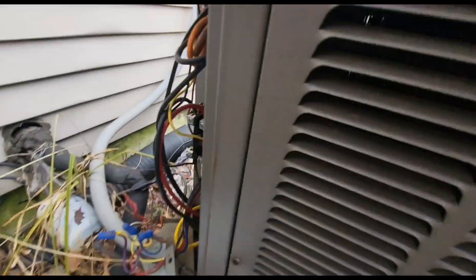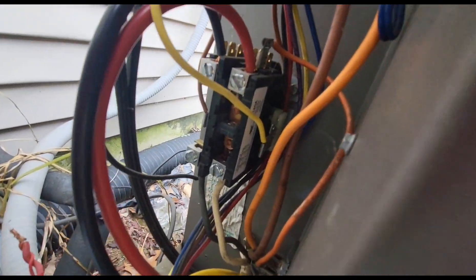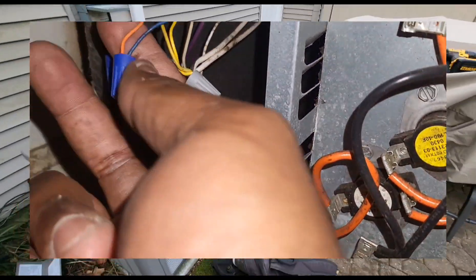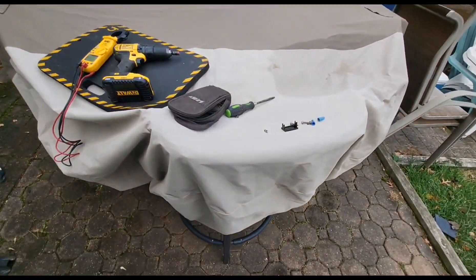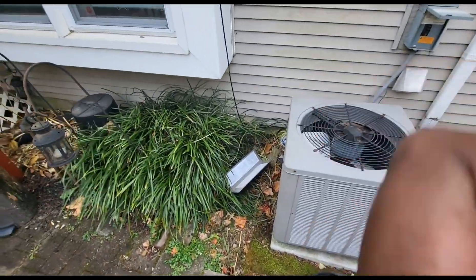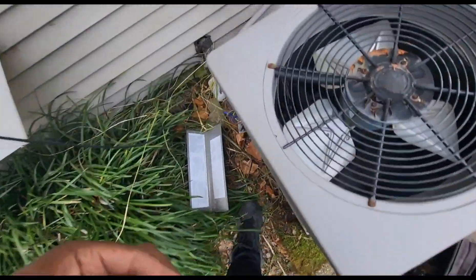Inside, the yellow wire wasn't connected, so I reconnected my yellow wires and my contactor has pulled in. Let me put my wire nuts back on and start this unit up.